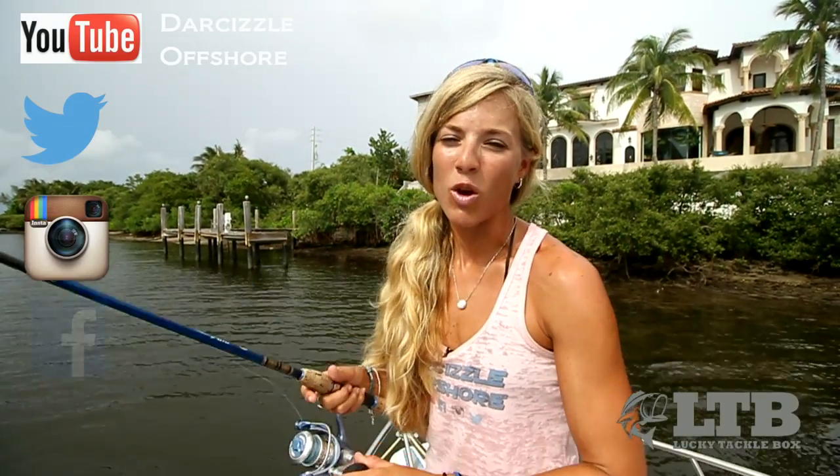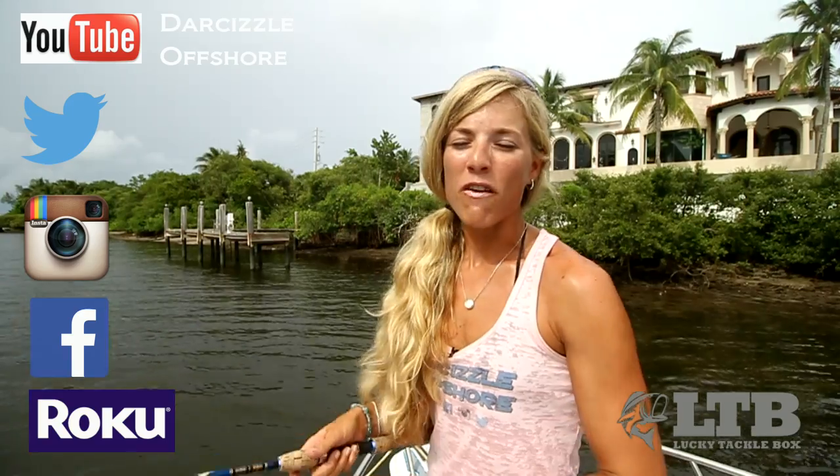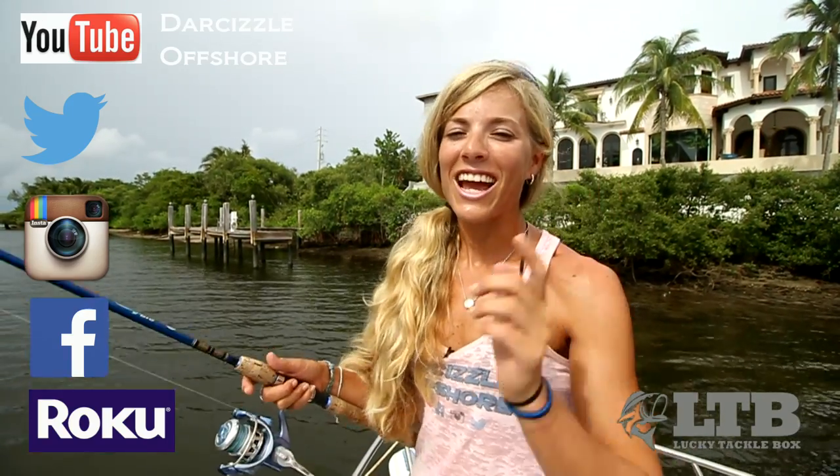Now that you know how to use it, get outside on the boat, from the dock or on the beach and throw your new FishBelly Bushido Shad from FishBelly.com. Let me know how you do with it in the comment section below this video. On behalf of Lucky Tackle Box, I'm Darcy Arrowhill. You can find me on social media, Roku and YouTube as Darcy's Love Shore. Until next time, follow your dream and keep on catching.